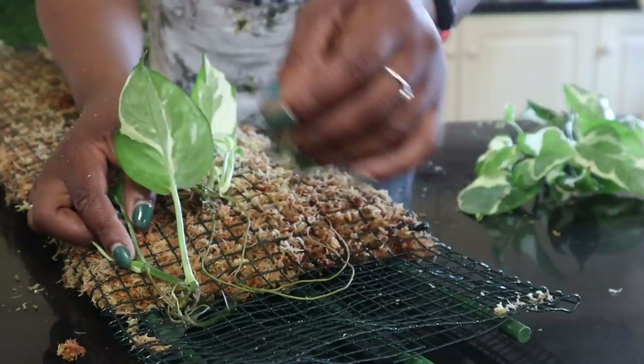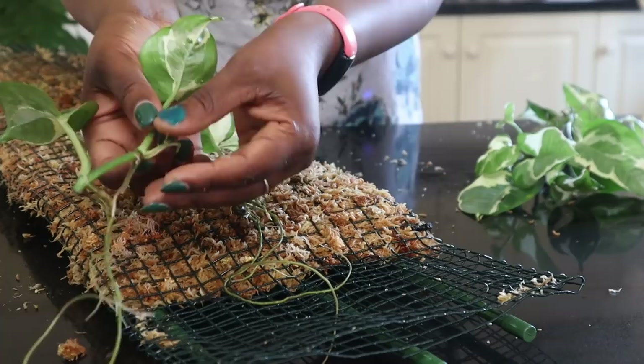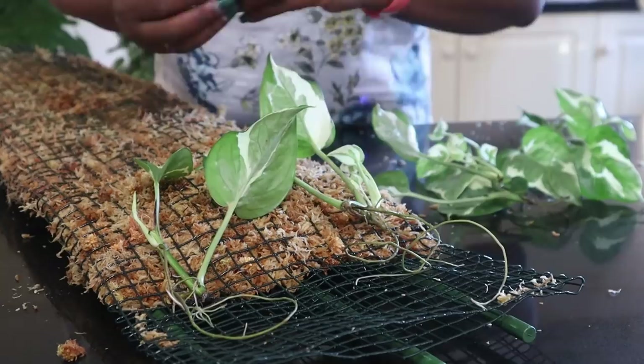These are the roots—this is the bit going in the pot. So this is what I want the roots to be. The actual plant itself is going to be leaning against the moss pole. Some of these roots can be against the mesh, and they will grow into the mesh.